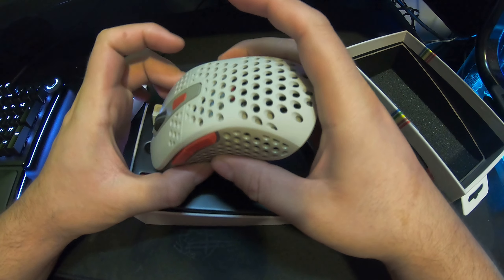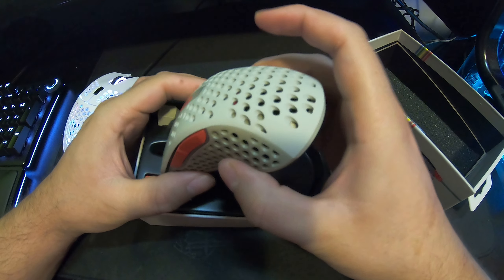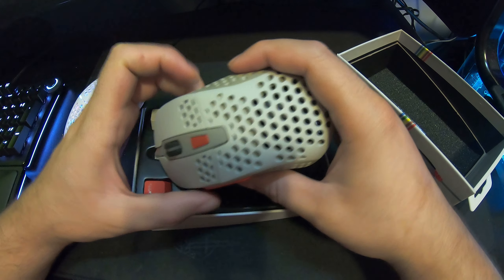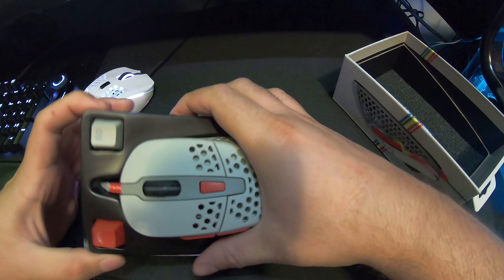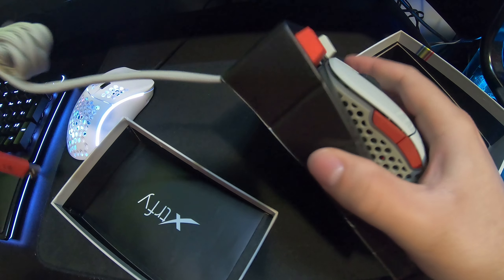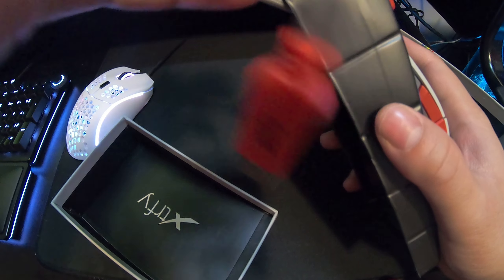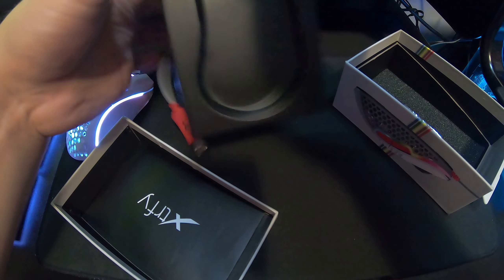Wow, I'm extremely impressed — it's extremely well built. When they first came out, people had issues with flexing on the sides, but this one doesn't have that issue, and the newer versions don't either. Oh look at this — it comes with a nice paracord cable and a gold-plated USB. It looks beautiful.